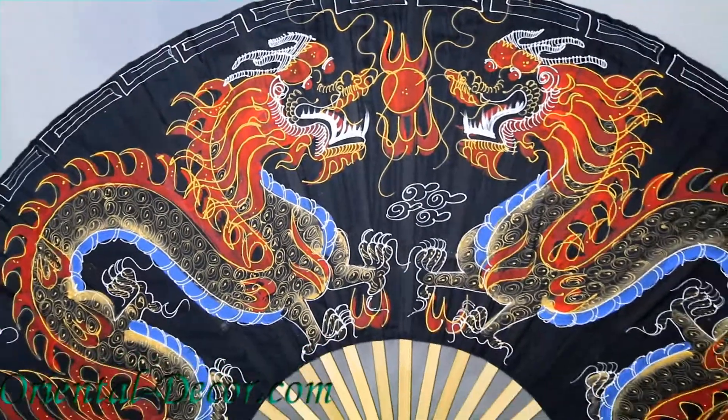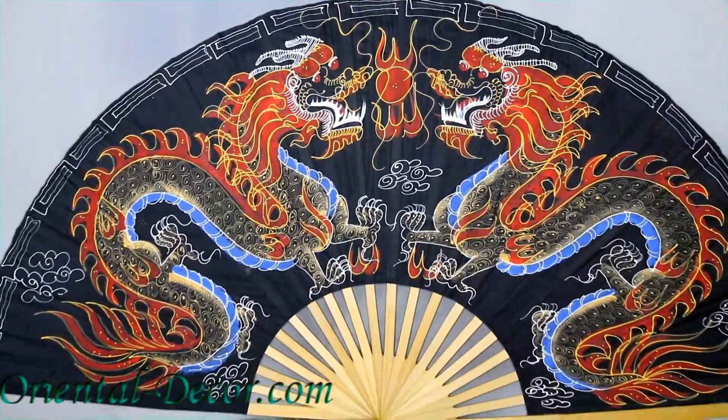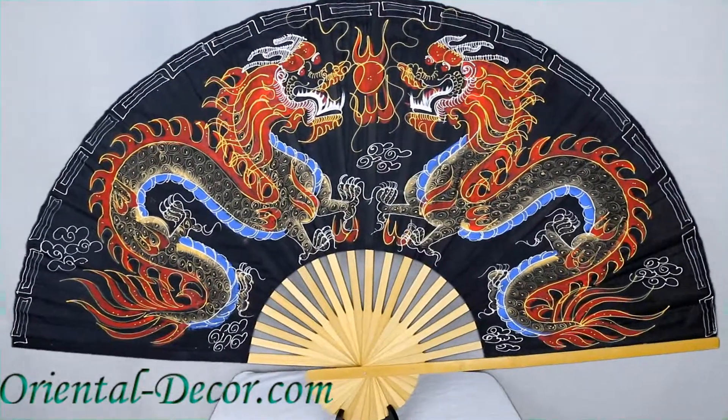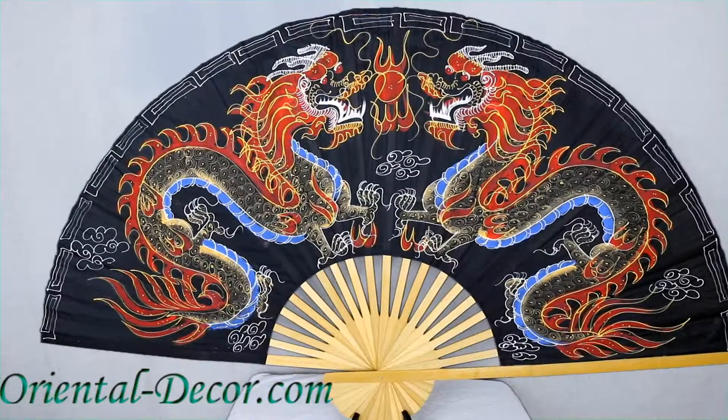This fan also comes in a 40-inch width and will make a beautiful addition to any wall in your home or office. Thank you for watching and please subscribe for more videos.